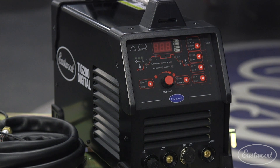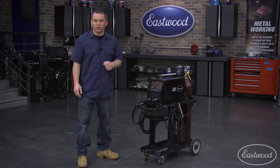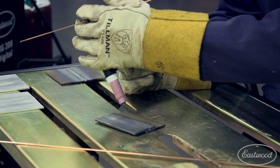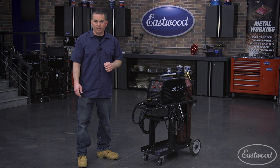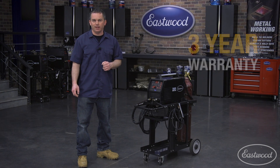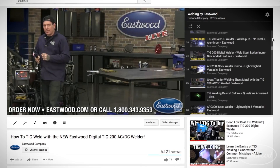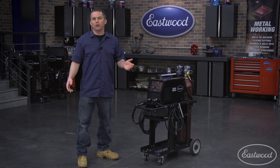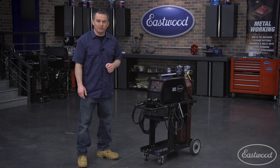As you can see, the Eastwood TIG 200 Digital has all the features you not only want but need in a quality machine, plus a rocker style foot pedal and WP17 flex head torch, as well as the ability to weld steel and aluminum up to one quarter of an inch. And don't forget the Eastwood three year warranty and money back guarantee. Eastwood also has a bunch of videos on YouTube that teach beginners as well as advanced techniques, making learning to TIG weld easier than ever. For more information or to get your welder today, click the button to visit eastwood.com.